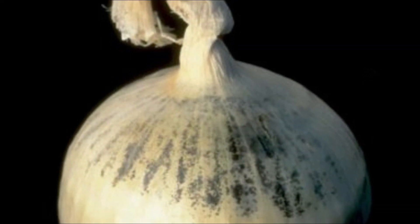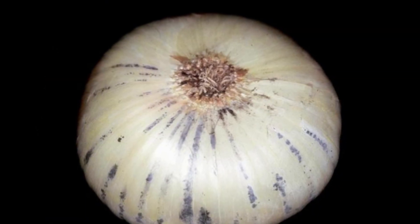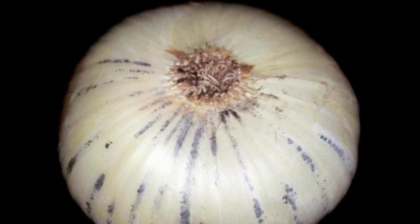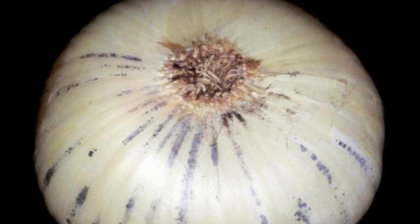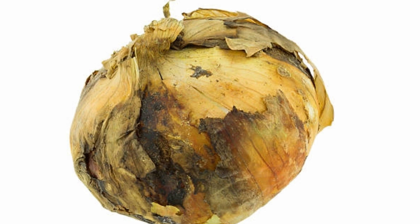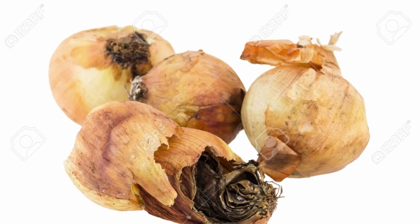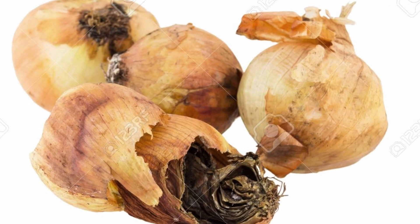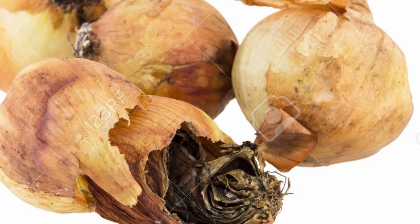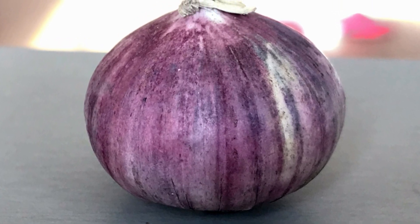Onions that are mildly affected with black mold are safe to eat, as long as the onion is firm and the moldy area can be removed. Whereas onions which are severely affected are not safe to eat, especially if the onion has turned soft, as other microbes can also enter and produce toxins.